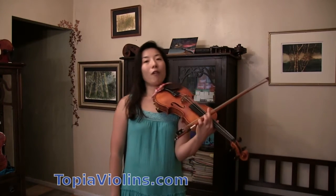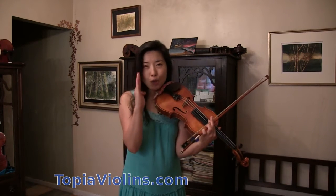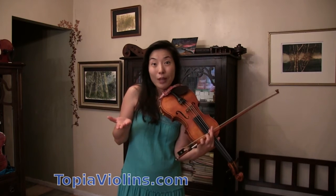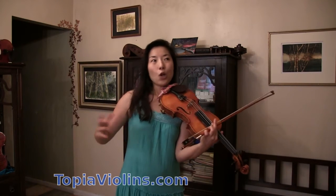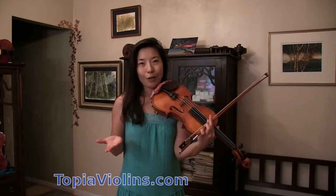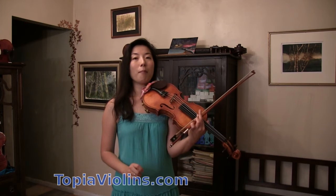One can, however, practice with a metronome, because sometimes you just have to be super accurate with a metronome. Sometimes you have to perform with an orchestra that cannot move with the tempo with you. Then, even though you're the soloist, someone has to be with the beat. So in that case, it would be good to practice with a metronome.